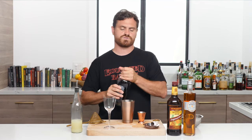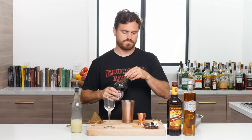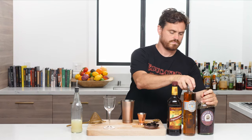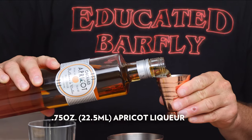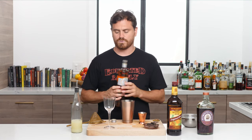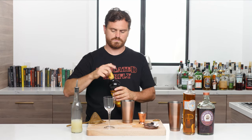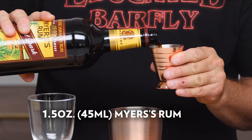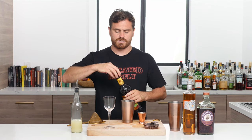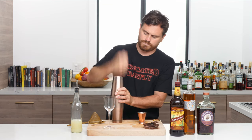First thing we're going to do is one ounce of lime juice, then three quarters of an ounce of sloe gin, three quarters of an ounce of apricot brandy or apricot liqueur, and then an ounce and a half of Myers rum. You can use other Jamaican dark rum, but this is what Mr. Hay used. Add ice to the tin, lock it, and give it a nice hard shake.